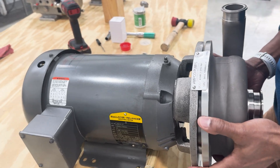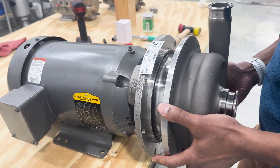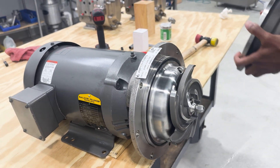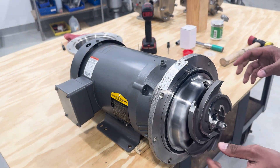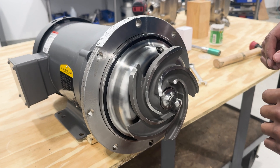So now I'll remove the casing and set that aside. Now you can see we have the impeller nut and the impeller.